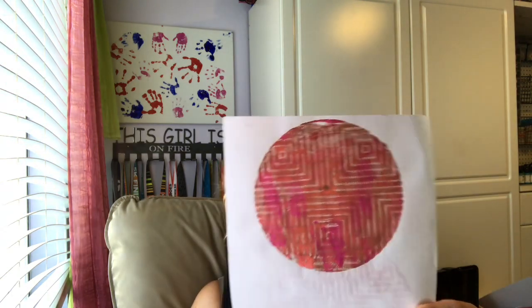Every time you use the Gel Press plate, nothing comes across the same. This is one of them, and I am using the Dina Wakely Media Glue.